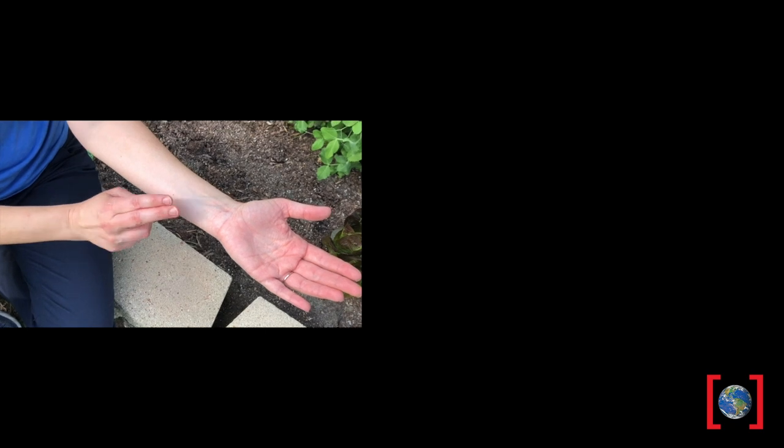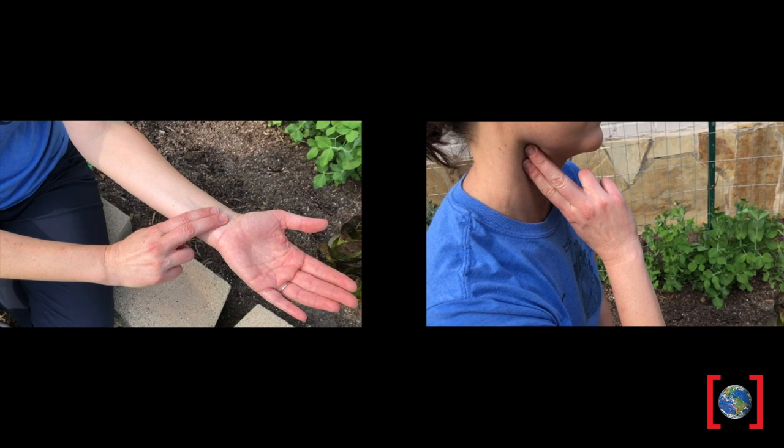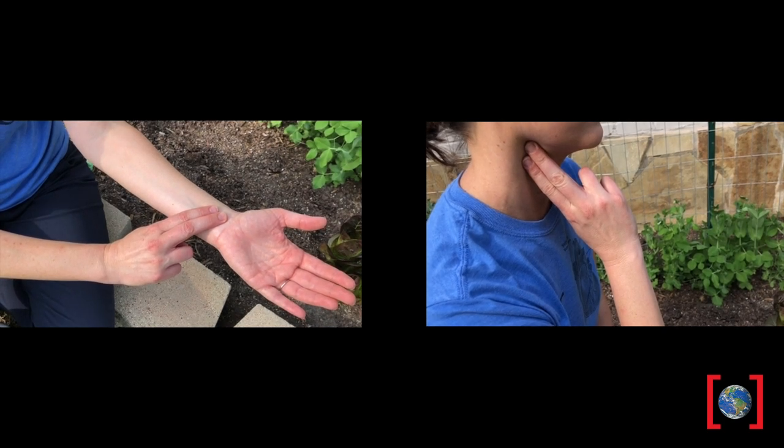For 15 seconds, count your heartbeats either at your wrist just under the thumb, or your neck just under the chin. Multiply this number by four to determine how many times your heart beats in one minute.